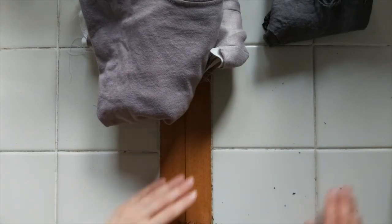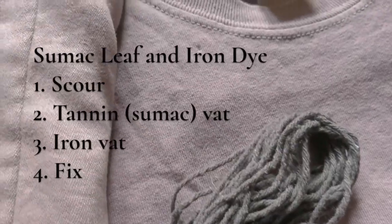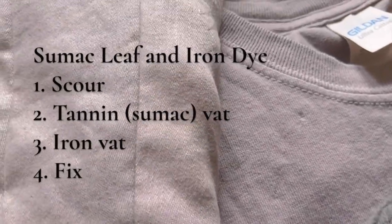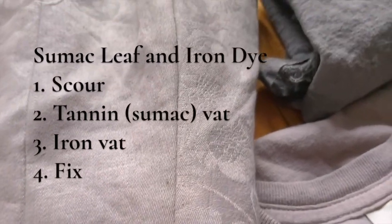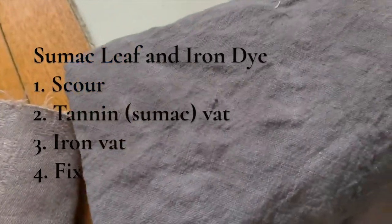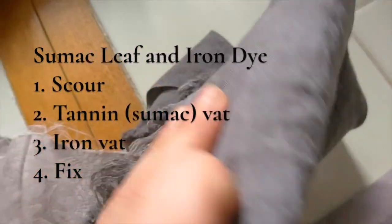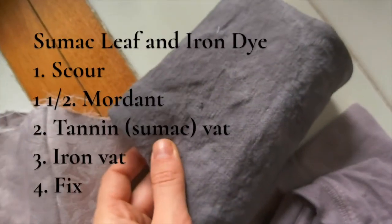The steps of this process are: scouring, which is just thoroughly cleaning the fabric to ensure an even canvas for the dye; the sumac bath, in which the tannin compounds from the sumac leaves adhere to the fabric; the iron bath, where the tannins in the fabric will react with an iron solution to create the dye color I want; and the bran fixative, which stabilizes the dye. I'm also going to add in a mordant but this is optional.